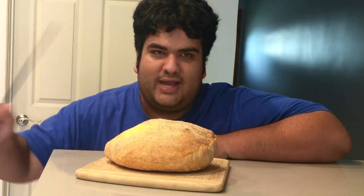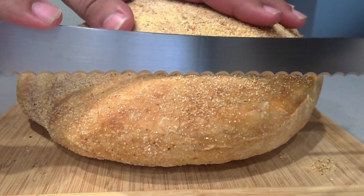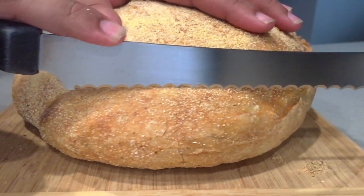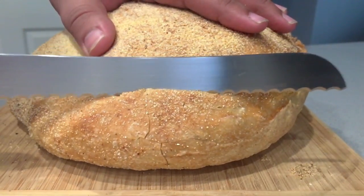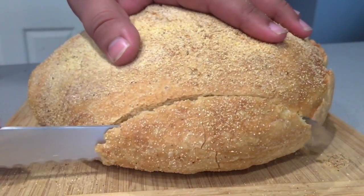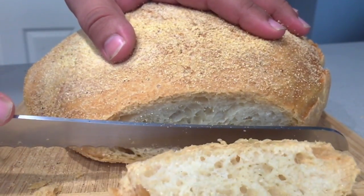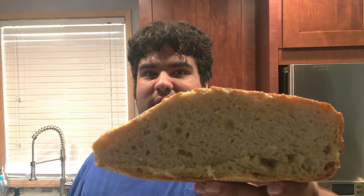Now that we've let it cool, we can finally cut into it. And voila! There we have it, folks. No kneading, no starter, no problem. This has been Chase's Kitchen. I'm CRJ — making cooking fun.